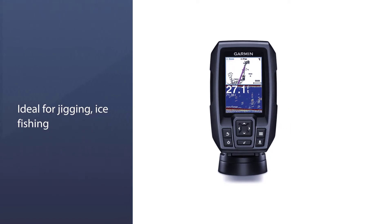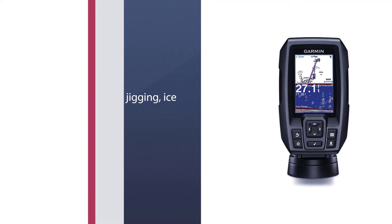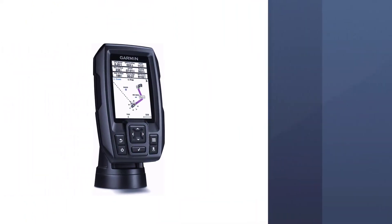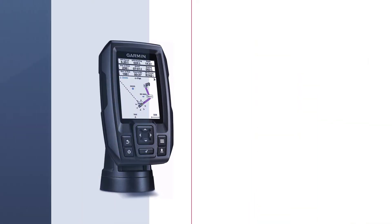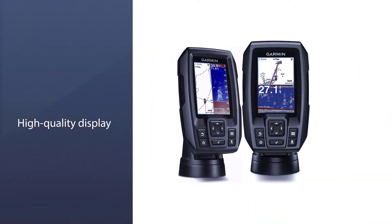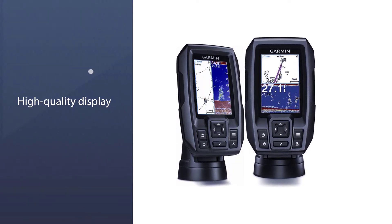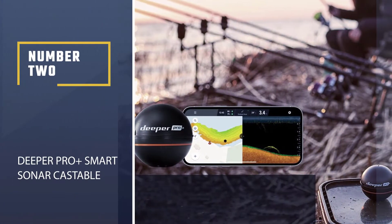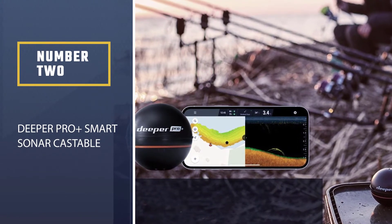This fish finder comes in a variety of display sizes including 3.5, 5, and 7 inches — the larger the display, the easier it is to see. The display is high quality with good color, resolution, and backlighting. Number two, the Deeper PRO+ Smart Sonar Castable.